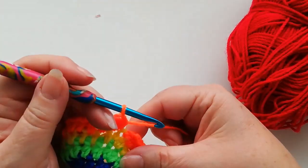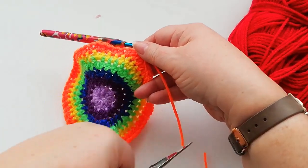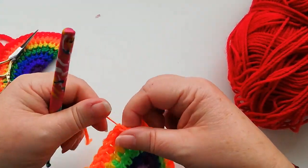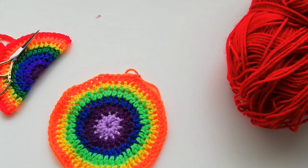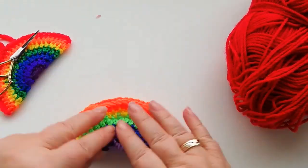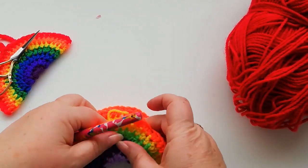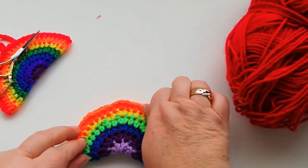At the end of the orange row I'm going to join again with a slip stitch into the first stitch and pull the loop through. So we've now completed all of the full rounds. With the red one it's slightly different because this is the round where I'm going to join the circle together in half. Just fold your circle in two and make sure that all the yarn ends are in the middle.